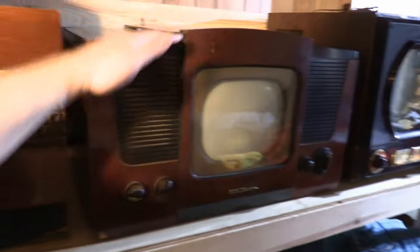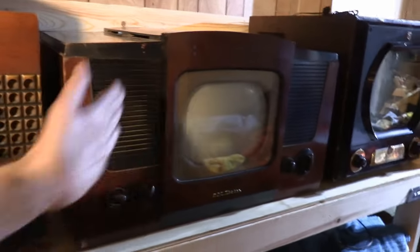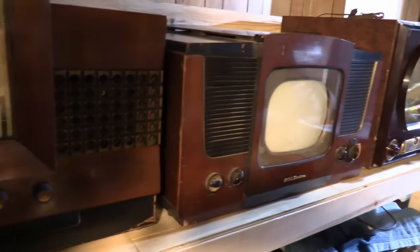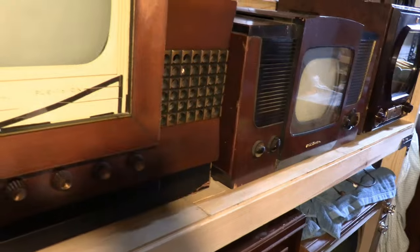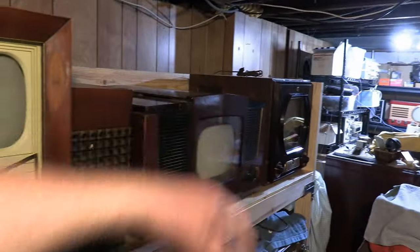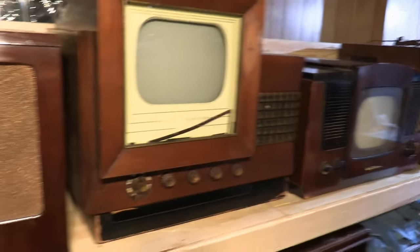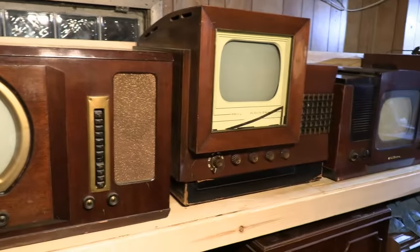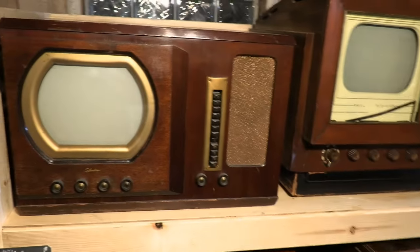I was hoping to get the Emerson 571 up here, but the problem with these early 40s sets is they're really wide. So even with eight feet you only get four TVs. With newer sets or if I'd gone all with more boxy sets I could probably get six of them up here without too much trouble, but these really early sets are quite wide.